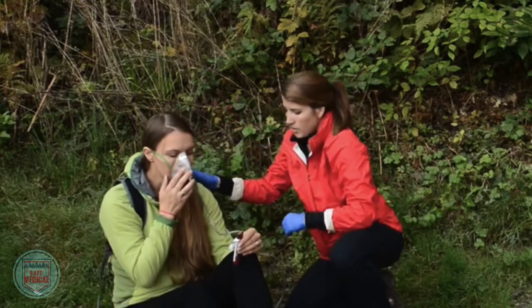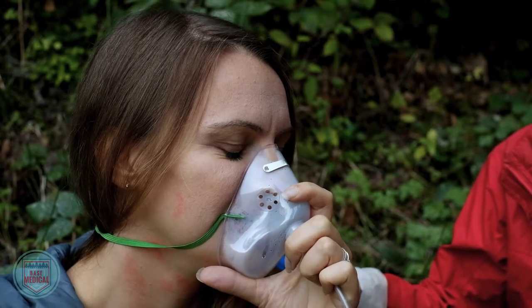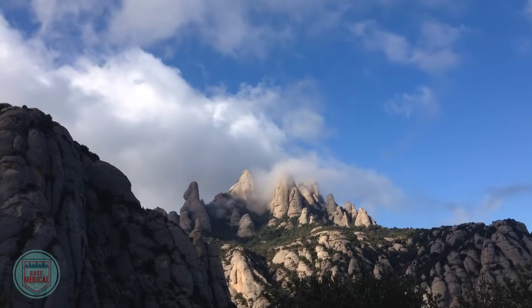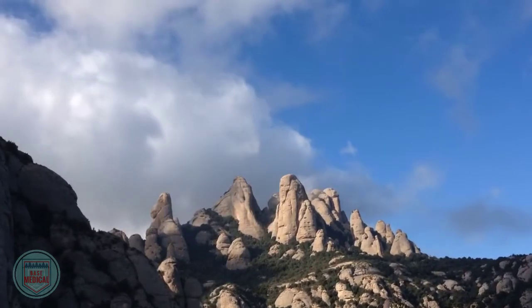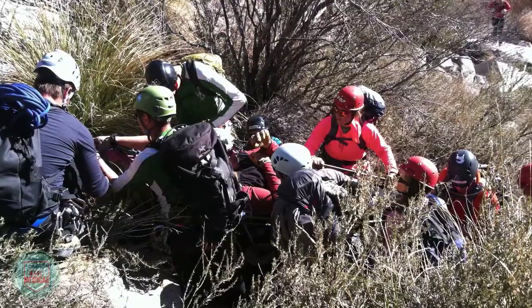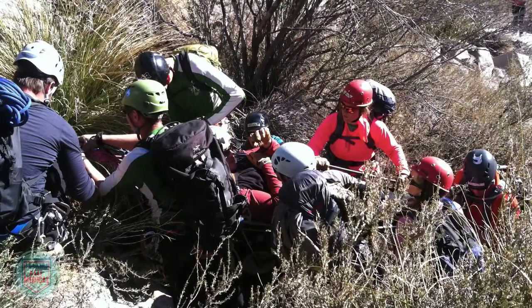Inadequate oxygen delivery will lead to shock or death. This is why we should provide supplemental oxygen to all critically ill or injured patients. Oxygen delivery and airway management can be difficult in the wilderness setting, especially if you are acting as an individual. Most mountain rescue teams will carry oxygen into the backcountry, but the O2 supply is limited.